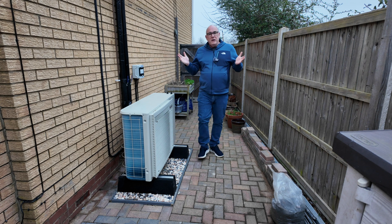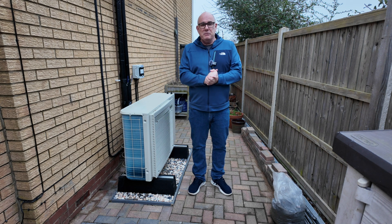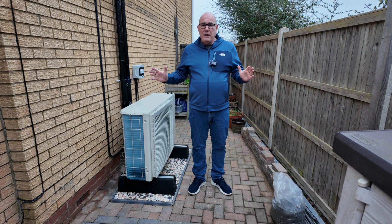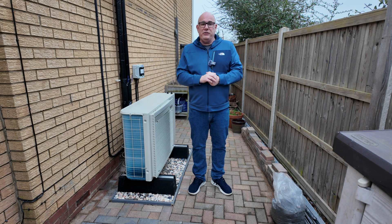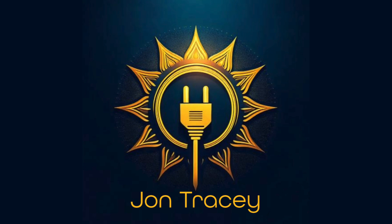Good morning — you've decided to get a heat pump, congratulations! The next step is to get a survey done. In that survey they're going to take a whole load of measurements of your house, calculate your heat loss, and ask you a lot of questions. In this short series we're going to talk about things you should do before you have that survey, so you can make the best decisions possible.